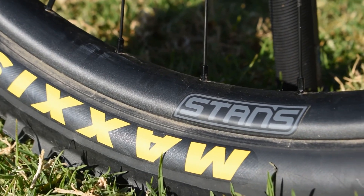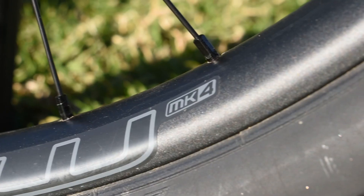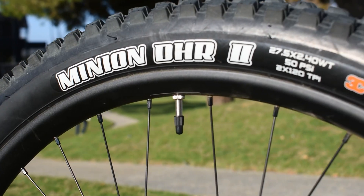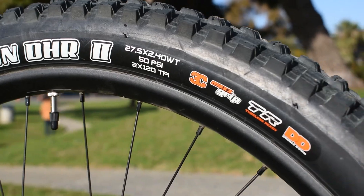They are 203mm on the discs — get that extra braking power. For wheel sets I went with the Stans Flow MK4 wheel set. Shout out Stans — best wheels on the market. And then for rubber we're doing Maxxis: Assegai in the front and Minion DHR2 in the rear. No complaints, super good so far.